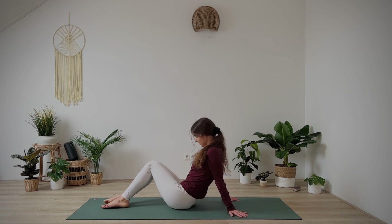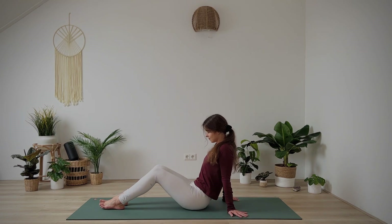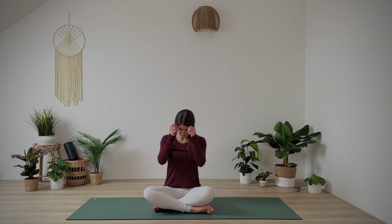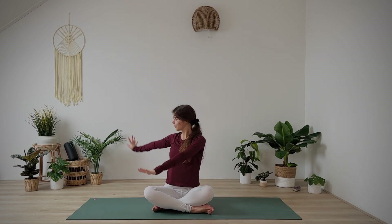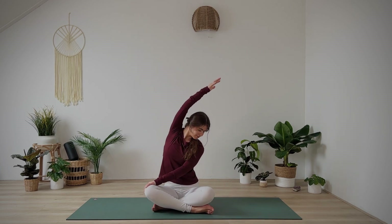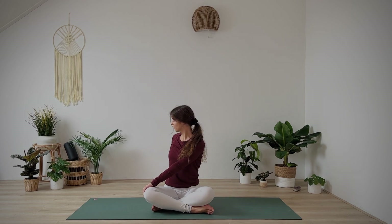Come to the right, back to center. Come into Sukhasana, your cross-legged position — option to sit on a block to keep your back straight. With your next inhalation reach your arms up, and exhale, twist to the right. Right hand on the mat, left hand on your right leg, gazing to the right. Inhale, stretch your right arm to the left, and exhale, twist.